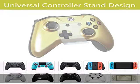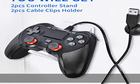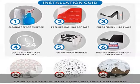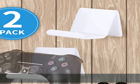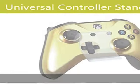Easy installation and space saving — simple and easy to install with no damage and no mess. Each controller stand uses 3M tape for wall-mounted installation, taking advantage of unused wall space. Wait at least 24 hours before use; max support weight is 4 pounds.